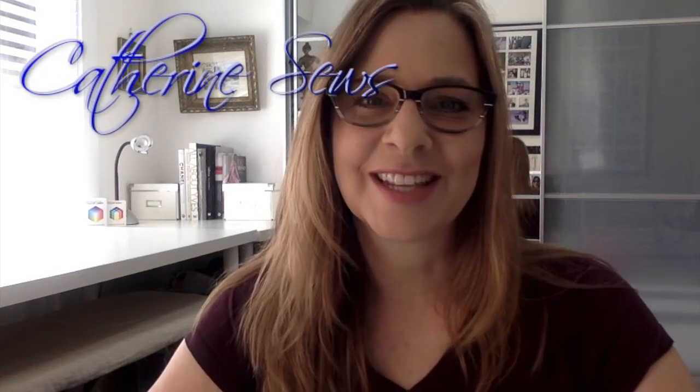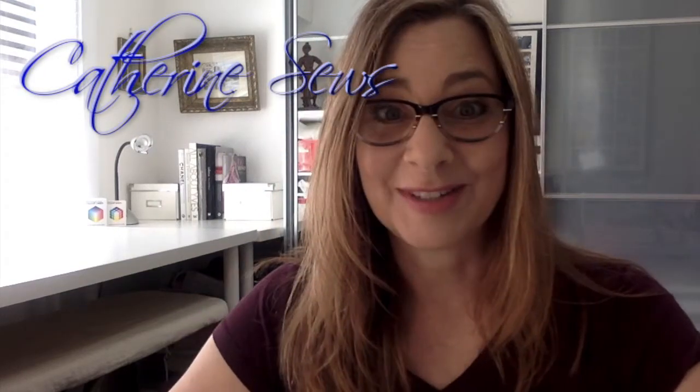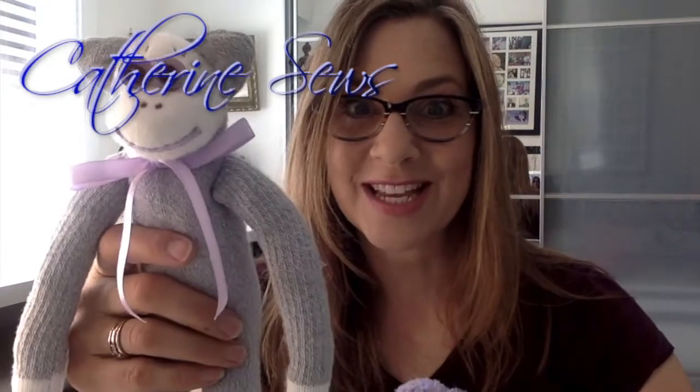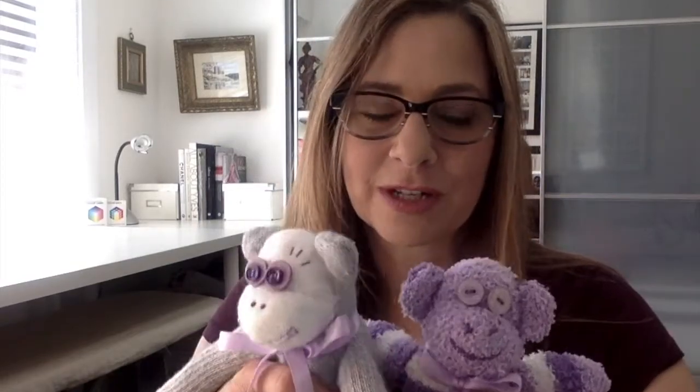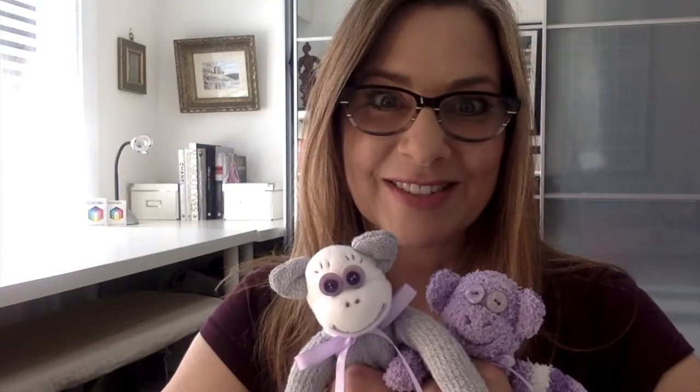Hi everybody, welcome to Catherine Sews. Thanks so much for joining me again today. Let me show you what I made today - there's a mama monkey and a baby monkey. Those are really fun to make and they're all hand sewn, so you can do it at home even if you don't have a sewing machine. Everything you need you can get from the dollar store or around your house. So let me show you how I made those.